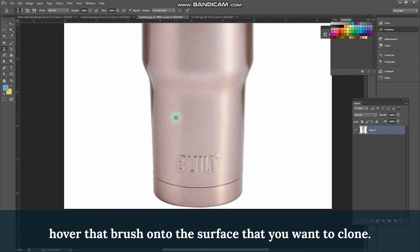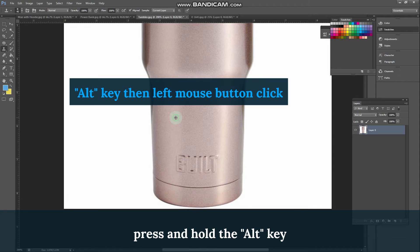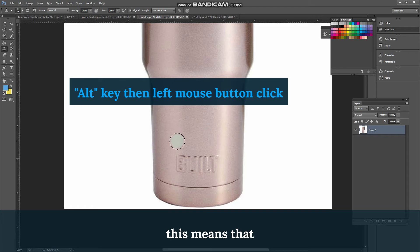Hover that brush onto the surface that you want to clone. Once you're there, press and hold the Alt key, then click it using your left mouse button. This means that the surface has already been cloned.